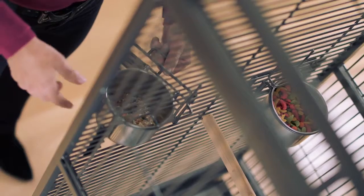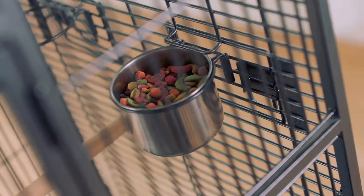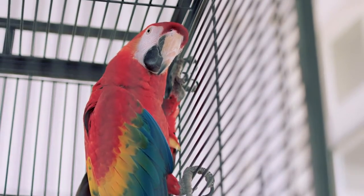The idea here is to gradually extend the time that the bird has access only to the new food — from four hours to six hours and then longer. Don't be afraid if your bird doesn't eat for four to six hours, because a healthy bird can go four to six hours without eating.